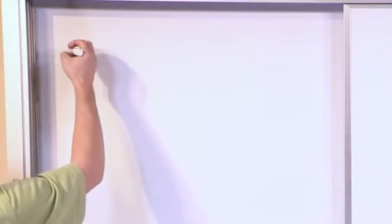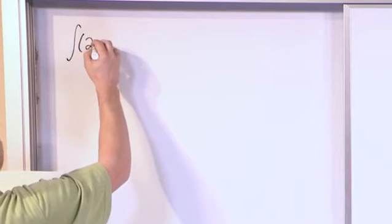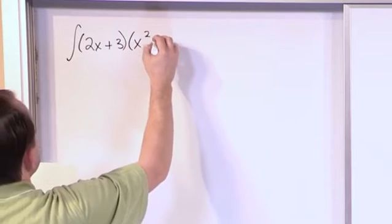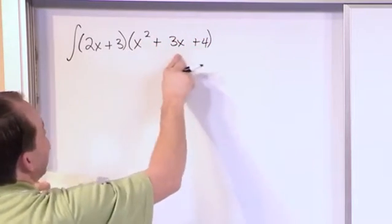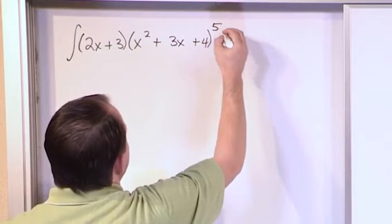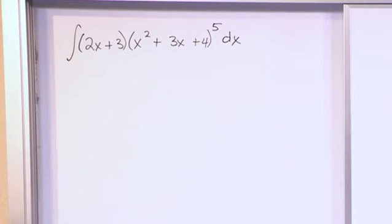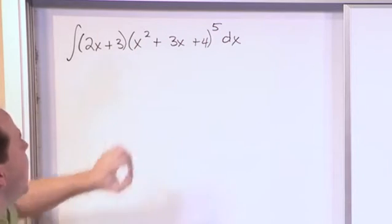Let's go ahead and jump in and see if you can identify, before I tell you, how you would substitute to make this problem work. The integral of (2x + 3) times (x² + 3x + 4), this entire quantity raised to the fifth power, dx. Now is a good time to pause the video and try to see if you can figure out what substitution to make in this problem.